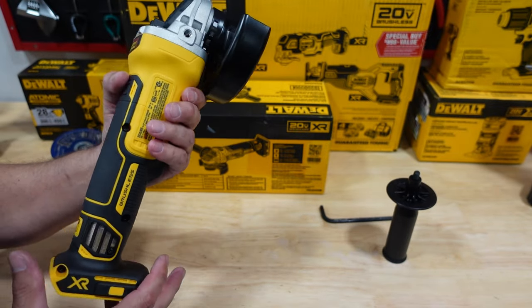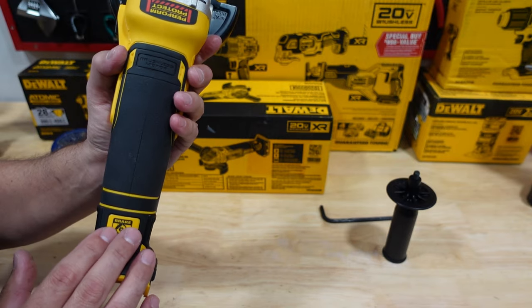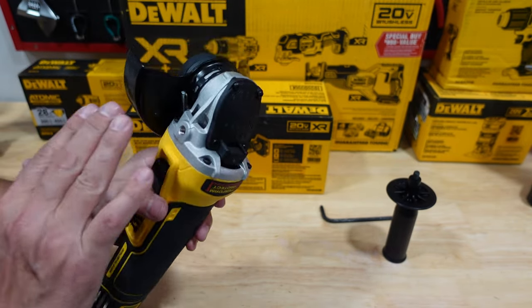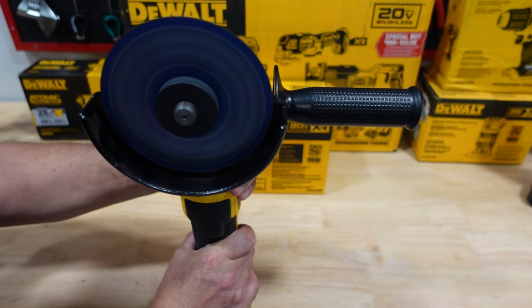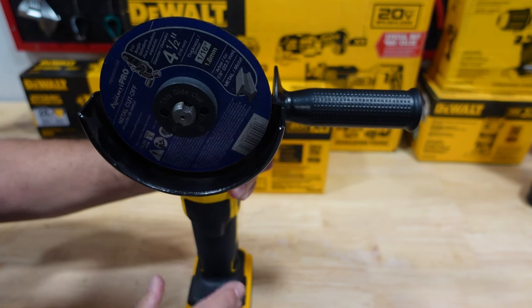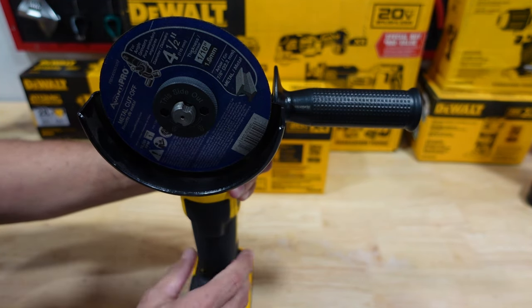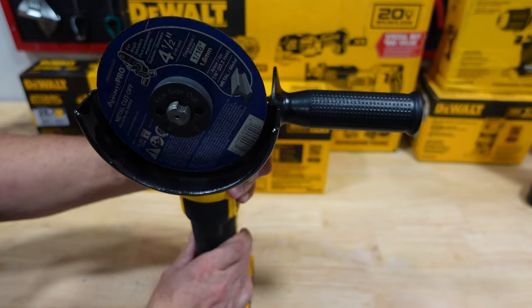It is a brushless motor and it does have the electronic brake, so when you turn off the grinder it takes up to two seconds to stop your disc, which is pretty nice. That's about two seconds for the blade to stop as per DeWalt, which seems pretty accurate.